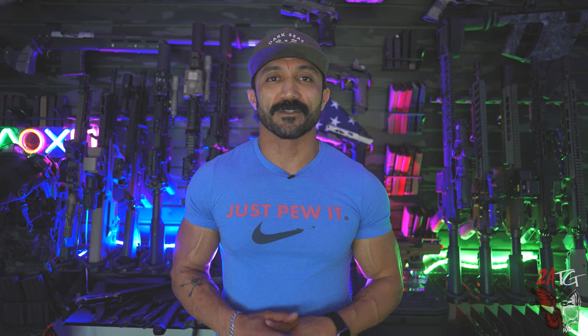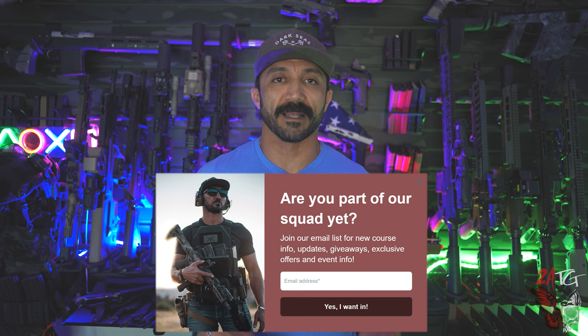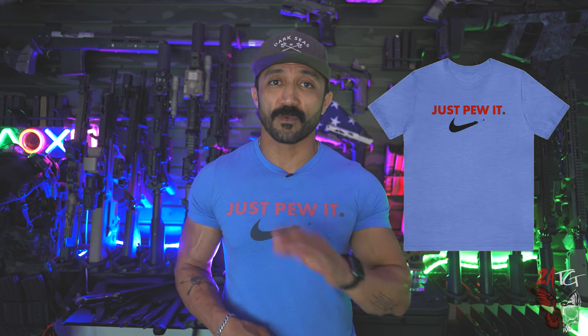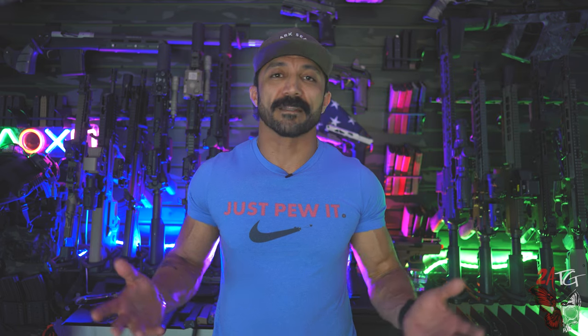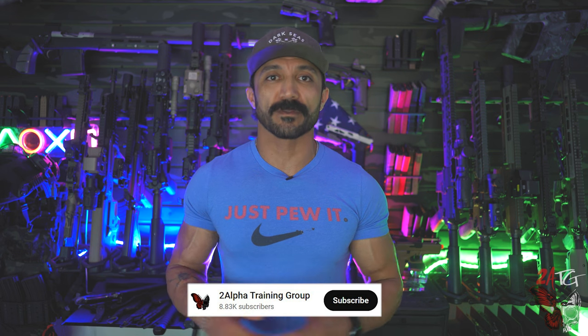Before we get started, don't forget to go on the 2Alpha Training Group and sign up for our newsletter. That's where you'll be up to date on all the courses, events, collaborations, and products. We only send it out once or twice a month, so we don't spam you. Hit that subscribe button and join our community to help us bring you more content like this.